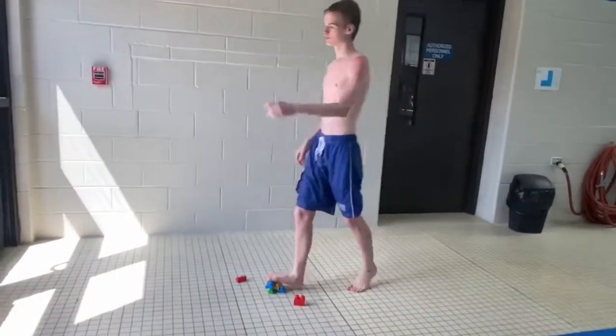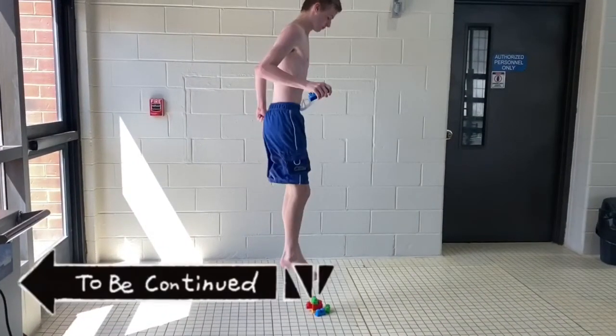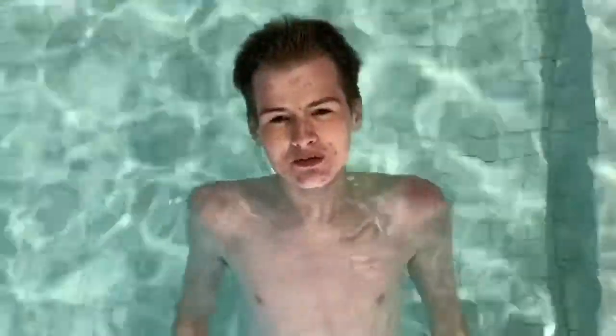Have you ever stepped on a Lego? Well, imagine jumping on one. Hi, I'm Elijah. I'm a swim instructor for the Green River Rec Center, and my safety topic for you today is look before you leap.